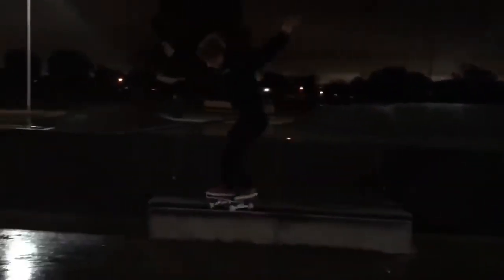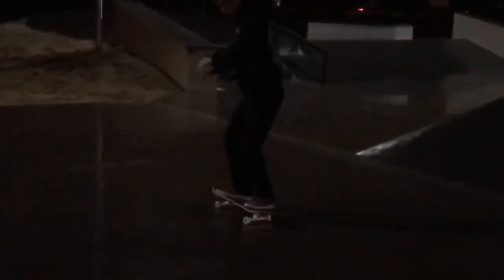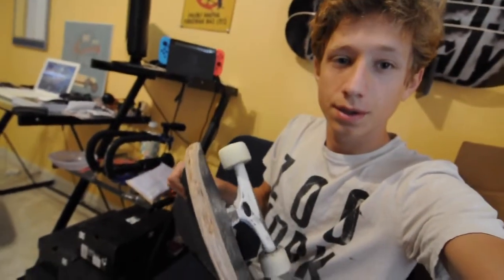It's slippery, dude. Anyway, as you can see it's kind of chipped — I don't know if you can see that, but it is chipped. Nothing rolls at all, so I've got to replace a lot of stuff.